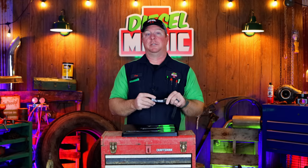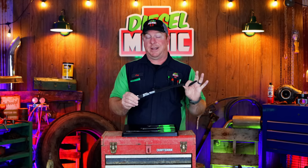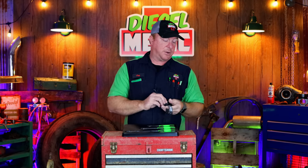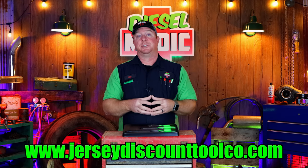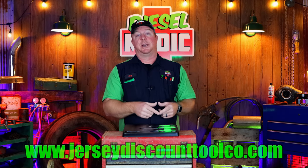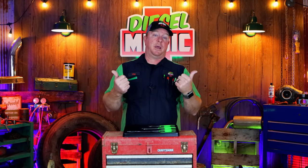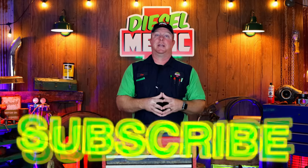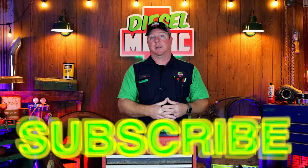Also be sure to check them out for these shock straps. If you guys haven't seen that video, you need to watch it — because if you have an M18 Milwaukee and your batteries aren't giving issues, they will, and these are the answers. Check them out at www.jerseydiscounttoolco.com. Get you a set of these pliers, and if you need some impact sockets, grab that combo deal. Thanks for watching — if you liked the video, hit that thumbs up and click that subscribe button. It's free and never costs you a dime. Y'all have a great week and we'll catch y'all next time.